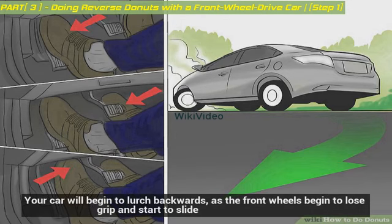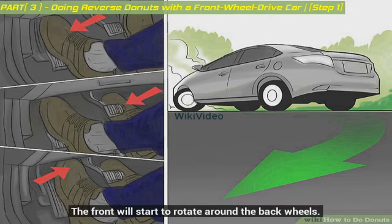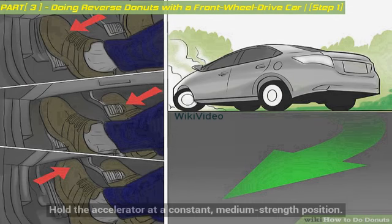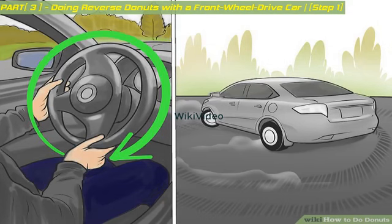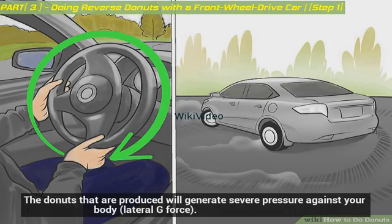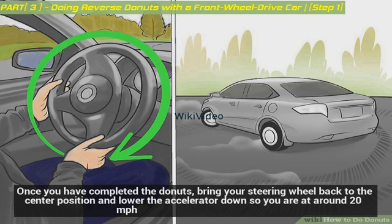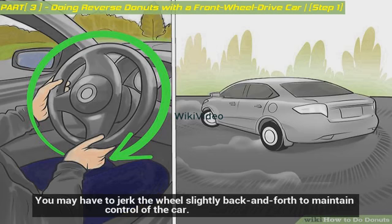Your car will begin to lurch backwards as the front wheels begin to lose grip and start to slide. The front will start to rotate around the back wheels. Back off the throttle slightly and hold the accelerator at a constant medium strength position. Turn your wheel sharply — after your car begins to slide on the back wheels, jerk your steering wheel all the way to the opposite direction. The donuts produced will generate severe pressure against your body from lateral g-force. Once you have completed the donuts, bring your steering wheel back to the center position and lower the accelerator down to around 20 miles per hour. You may have to jerk the wheel slightly back and forth to maintain control of the car.